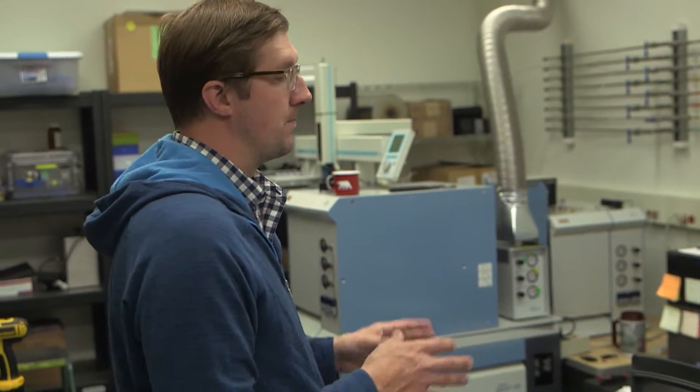We also do sulfur, oxygen, and hydrogen, but they all work on the same principles. Both of these mass spectrometers do the same thing — one's a little older, one's a little newer — but it's basically been the same kind of technology since the early 1900s.